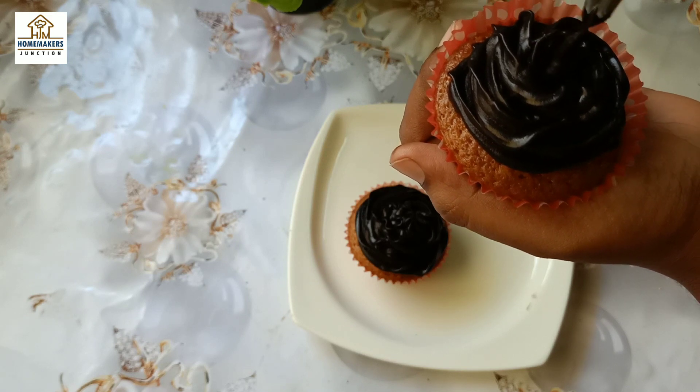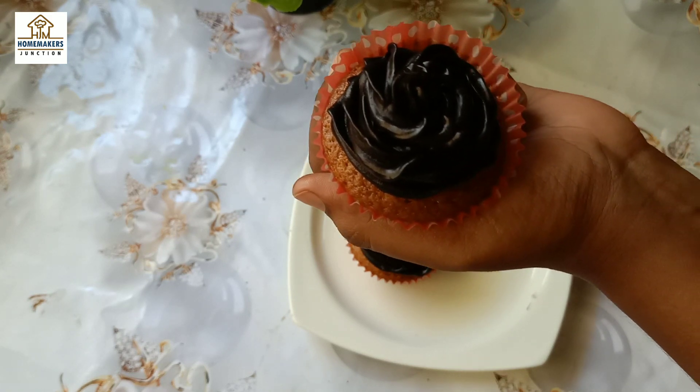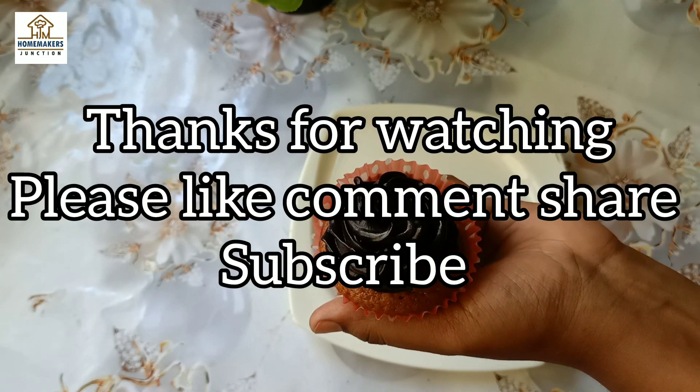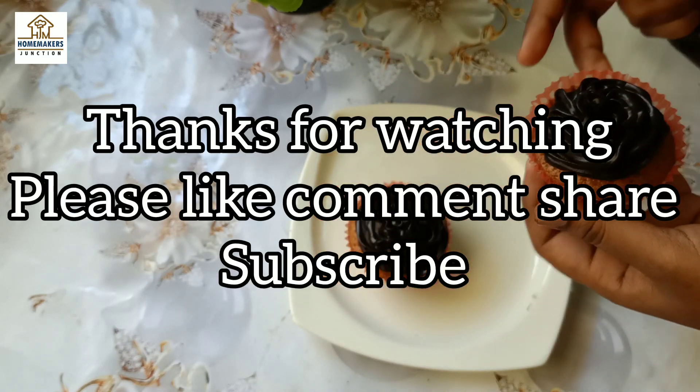So if you try this out, please try it and let us know in the comments section. Friends, thank you for watching. Please like, comment, and subscribe. Thank you, bye bye!